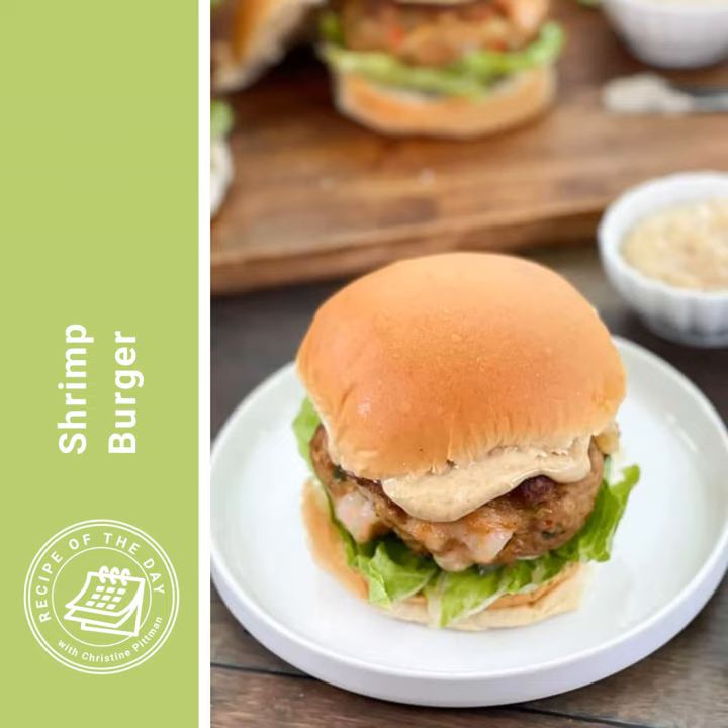Then it is time to assemble. Get those toasted buns out, put some lettuce on the bottom bun, top that with a shrimp burger patty, then spread about two tablespoons of the Creole mayonnaise on the top bun and place it on top of your shrimp patty. Do that with all the shrimp burger patties and buns, and dig in for an amazingly delicious shrimp burger for dinner tonight. I'll put the link to this recipe in the show notes, or you can head to cookthestory.com slash ROTD to get it there.